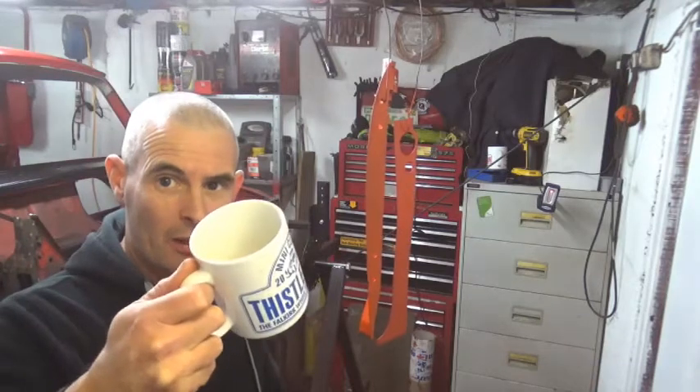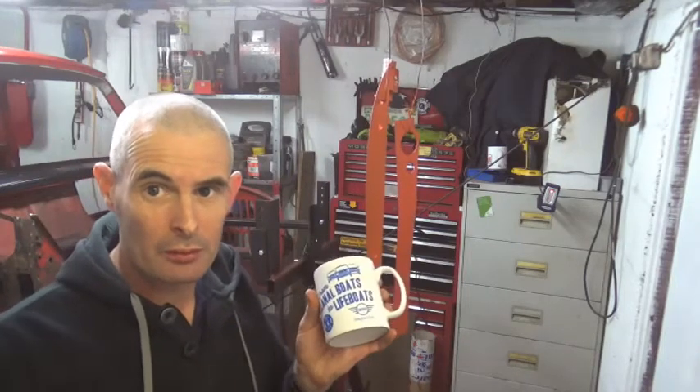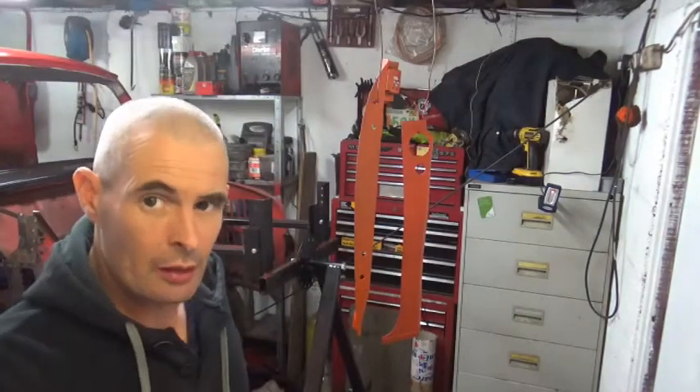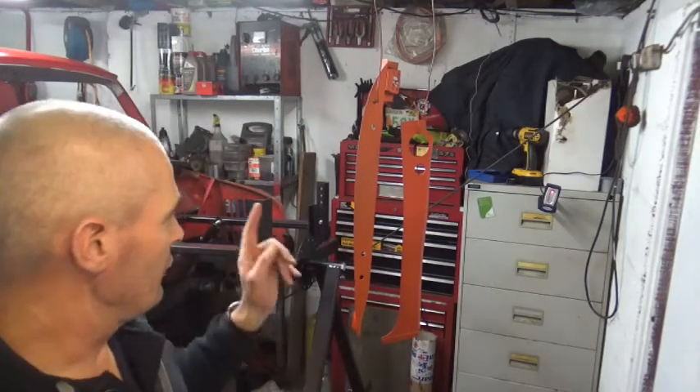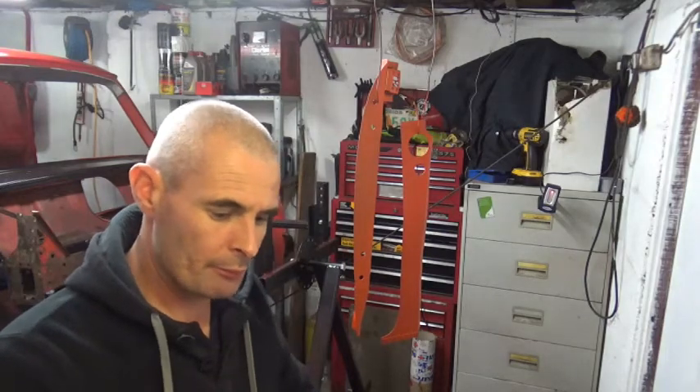Anyway, my cup's empty so it's time for a brew — we can't have an empty cup in the workshop. I'm letting the doorstep just behind me dry up. That's got a coat of red primer on it, so I'll let that dry up, and then once that's dry we'll give that a splat with Vermillion. As if by magic the cup has been refilled. Right, I'm going to give the hinge post another quick splat of paint and then I'm going to paint the underside of the doorstep.